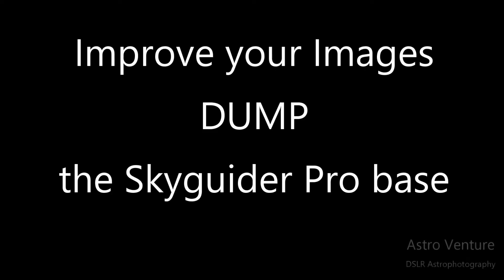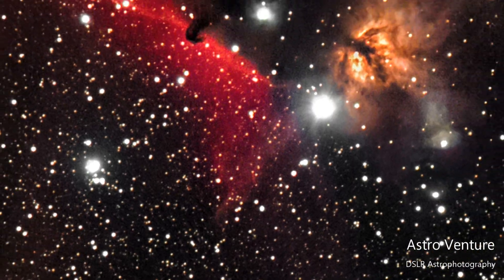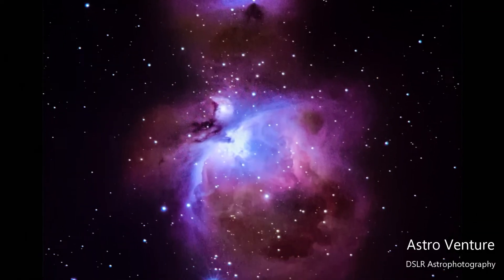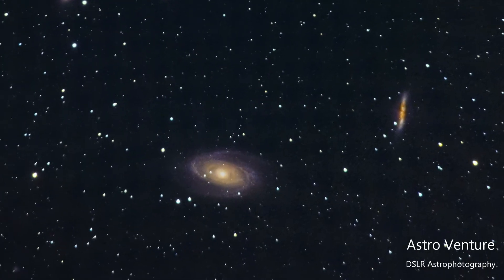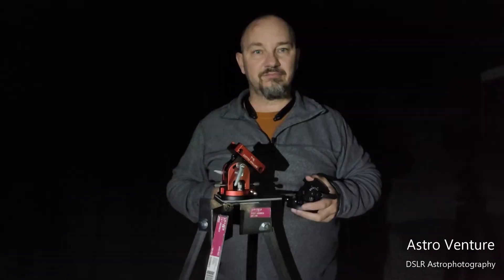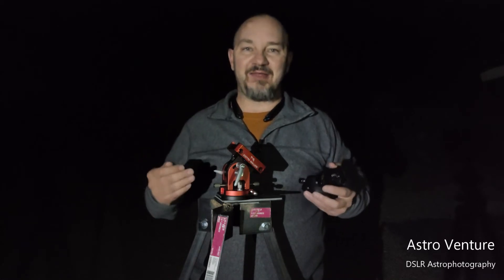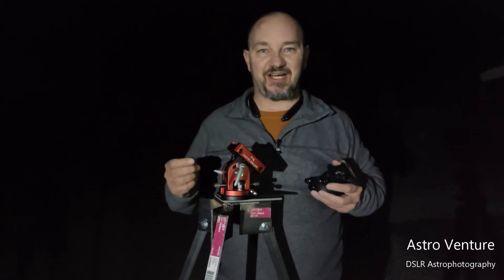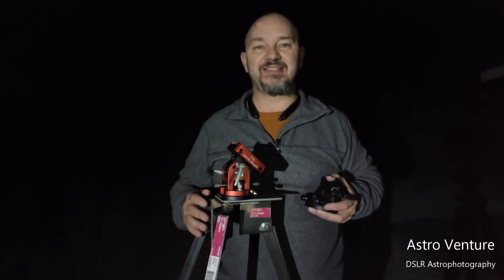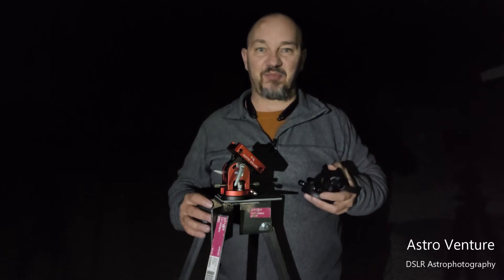Welcome to AstroVenture, the DSLR Astrophotography Channel. My name is George and this is the astrophotography channel for DSLR or mirrorless camera bodies combined with the lenses we already own and a simple star tracker like the SkyGuider Pro or the StarAdventure.